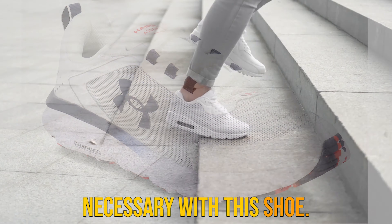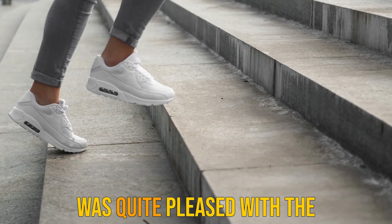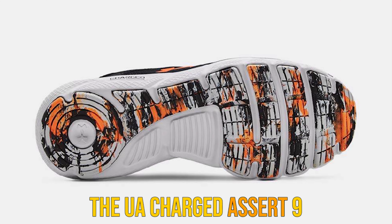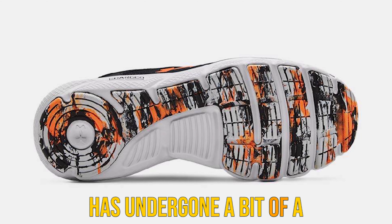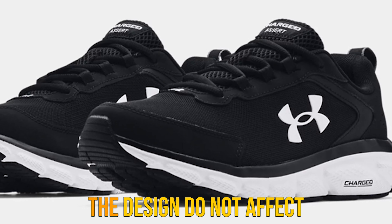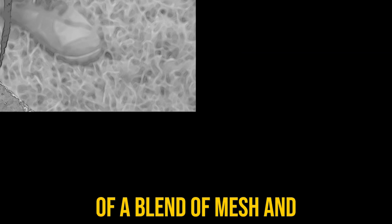The upper is composed of a blend of mesh and synthetic overlays to boost breathability and stability. The mesh panels help to move hot air up and away from your feet, while the strategically placed leather overlays boost stability and lock these shoes firmly in place on your feet. The build of the upper is thicker than your average daily trainer and can run a bit hot when training in warmer climates.